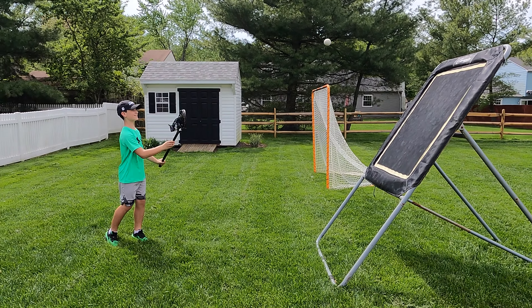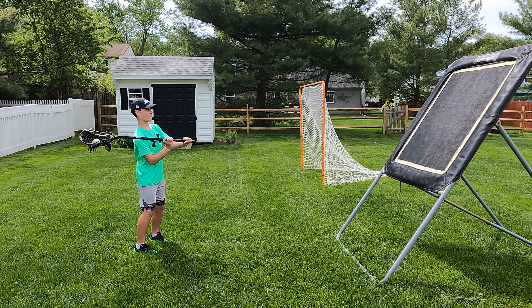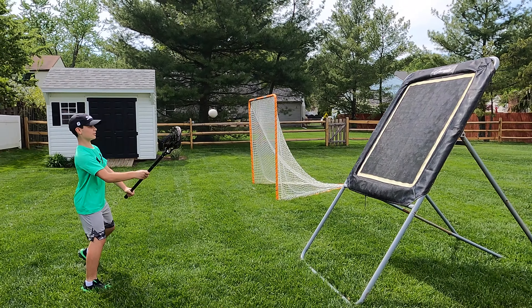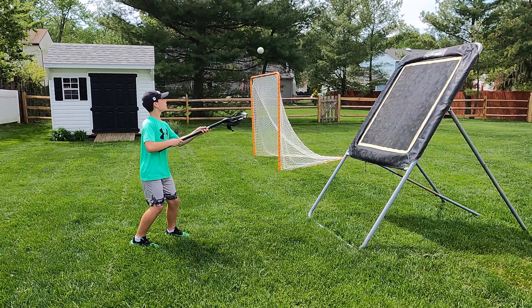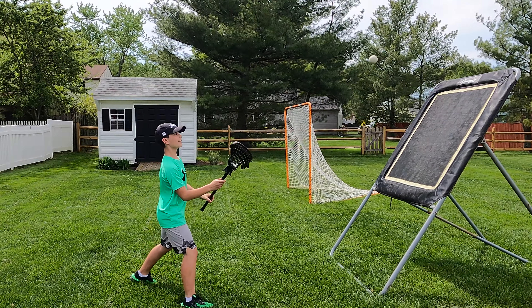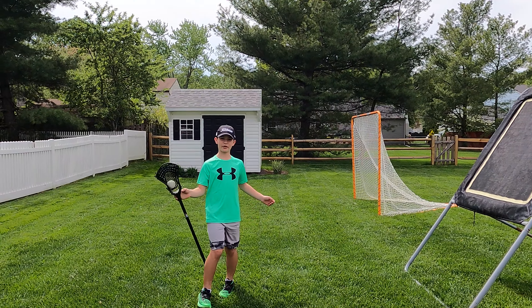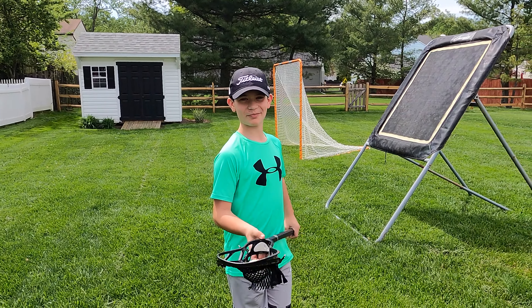Hey guys, Rob's Random Stuff here. We're going to do our next week of lacrosse drills for beginners. Robert is doing some warm-ups, going from left to right and right to left. Very important to stress that in all of our episodes. What kind of drills do you want to do? Some dodging, one-handed cradling? All right, let's get all that set up.